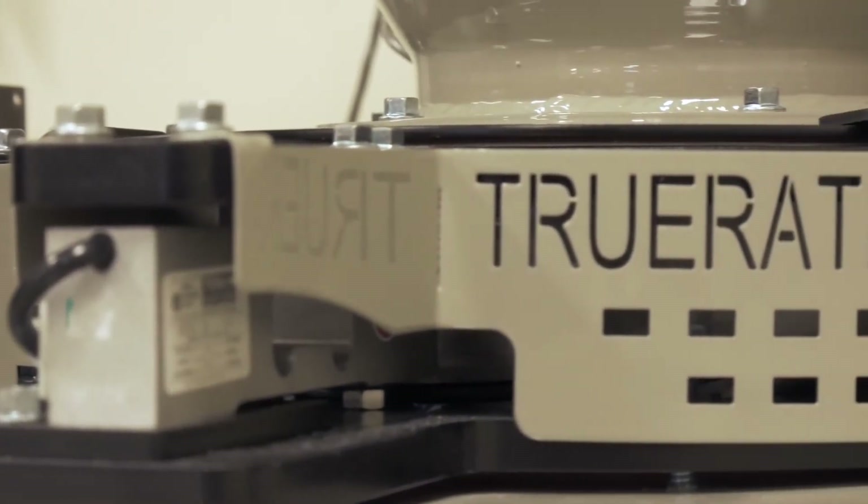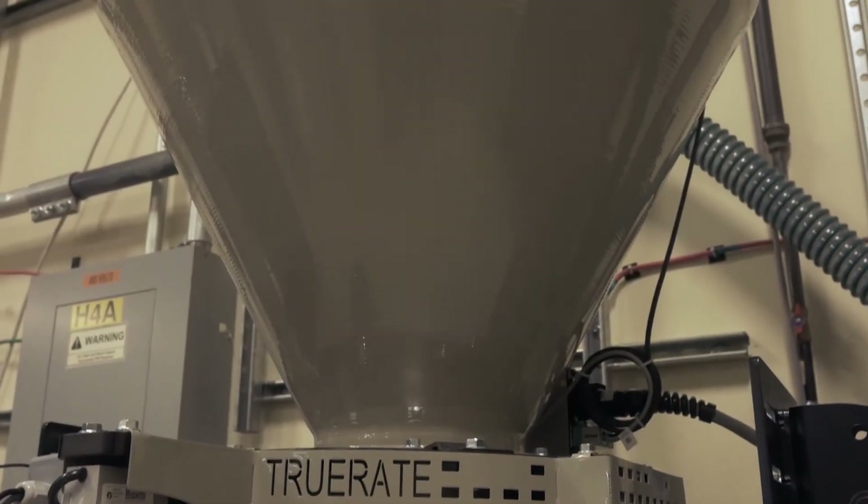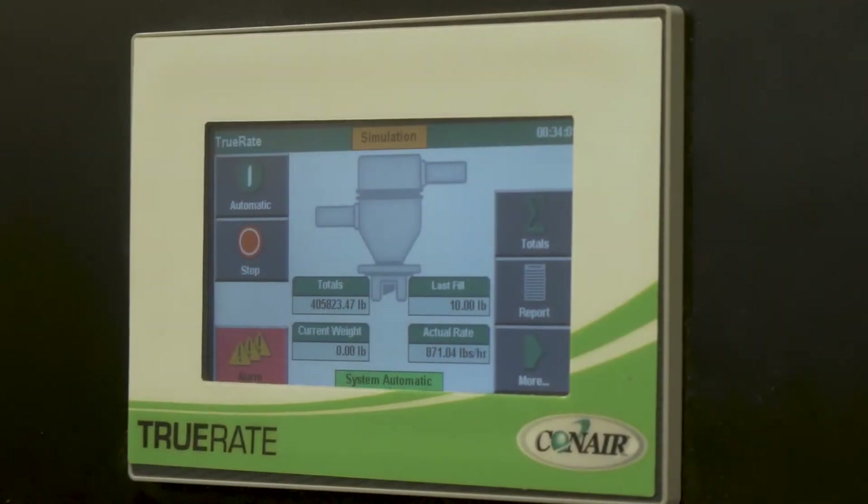The TruRate is a very low profile unit — about five inches tall — designed to mount on top of your surge bin or delivery destination. As you see behind me, a vacuum loader is bolted directly to the top of the TruRate. The TruRate itself is a platform scale with a touchscreen and user interface that allows these different modes of operation for tracking resin totals or creating a set point to deliver a certain amount of material and then stopping.